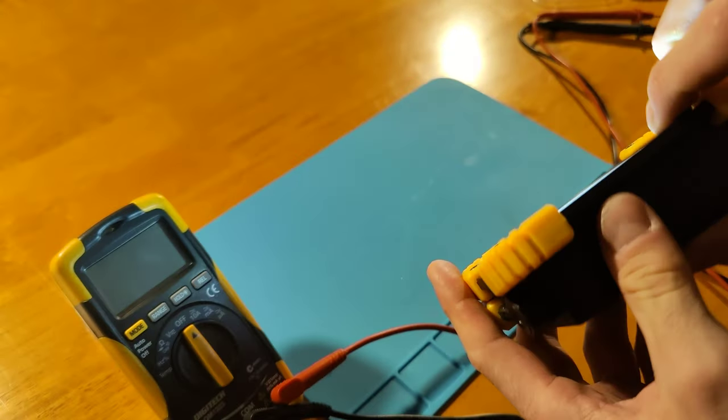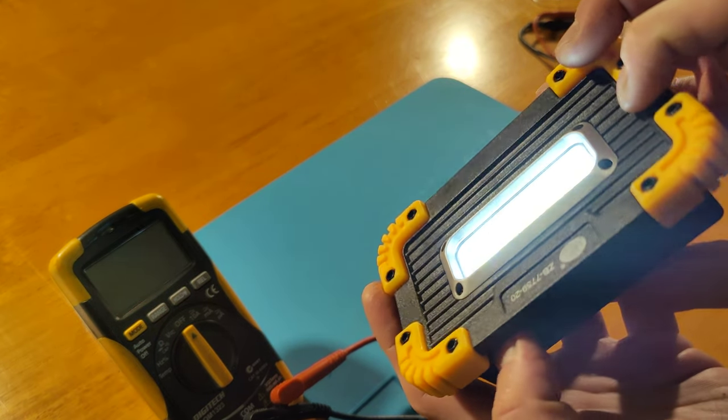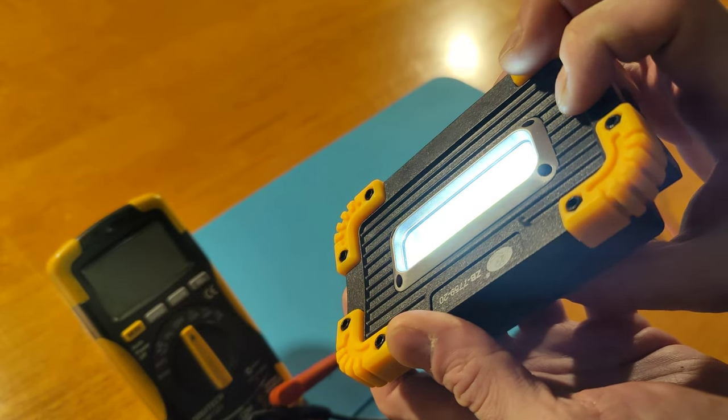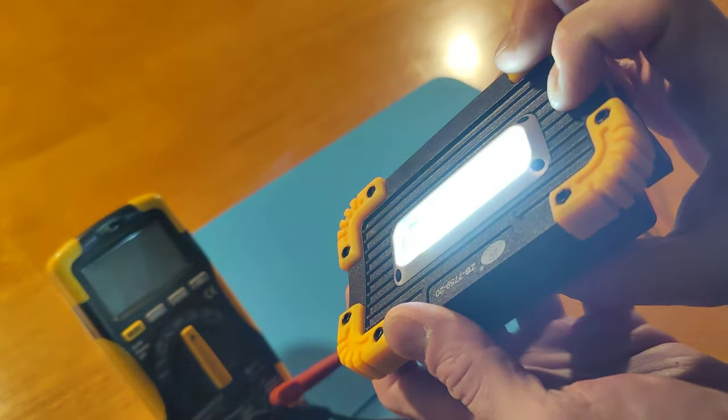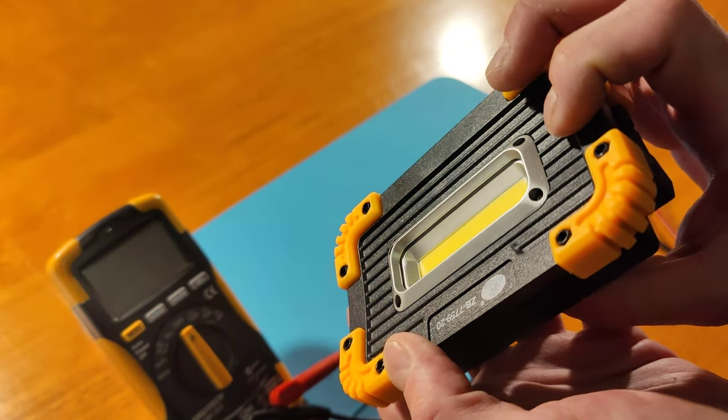Clip it in and then turn it on. So that's its full brightness, and it's slightly lighter on the next mode - that's obviously using PWM, you can see rolling shutter there. And then it doesn't have an SOS mode - it's got an epileptic party mode. I'll avoid doing that and pointing it at anyone.